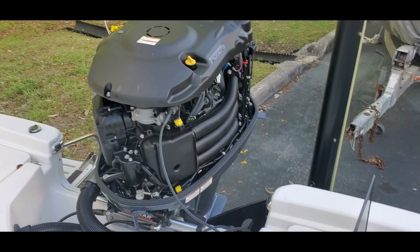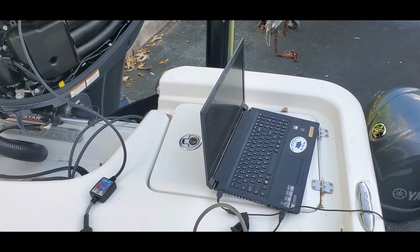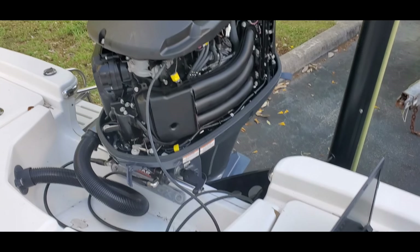All right, you can see right here we've got the diagnostic all hooked up on this 250 Yamaha engine, and everything's ready to go. Cito's ready to do the diagnostic on this engine.